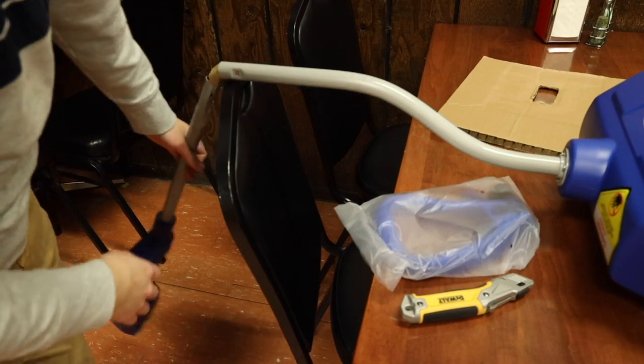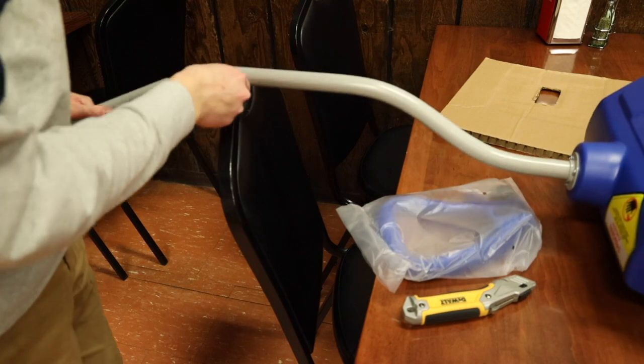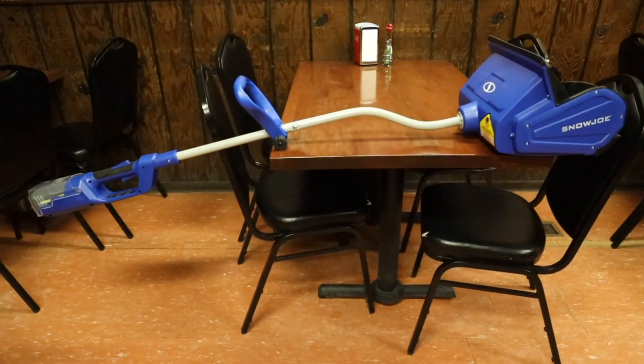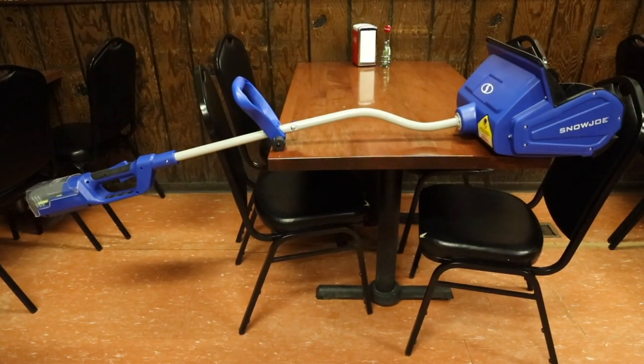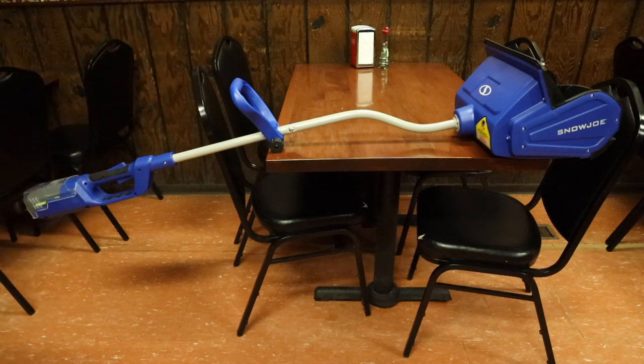Some assembly is required — basically we have to attach the top piece into the bottom piece, and there is an included screw which is in this bag along with the shovel. Here's what the Snow Joe shovel looks like assembled. You just put the top and bottom piece together, put the second handle in, and screw in the included tightening screw.